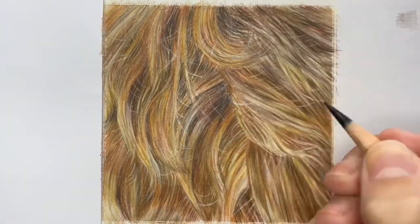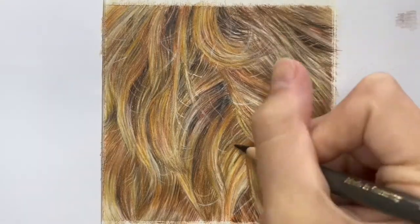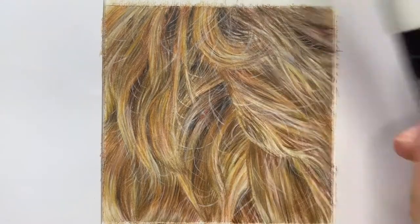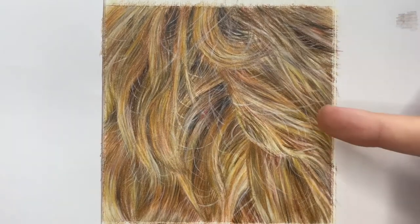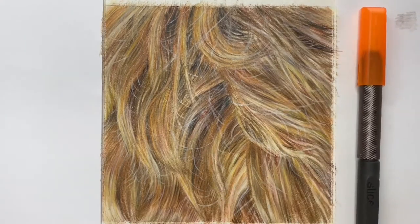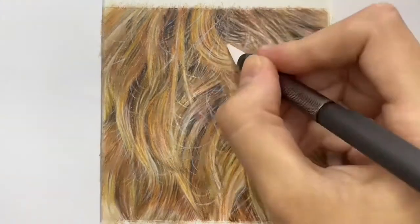To finish off those highlighted finer hairs in amongst the fur, I'm using a white fine-nib Uni-ball Posca pen which layers over the top of your coloured pencils quite nicely. Then I'm going in with a craft knife slice tool for those intricate hair details you can't really achieve with coloured pencils alone. This is a removal technique where you lightly scrape away those top layers of pencil to reveal the paper underneath, essentially lightly etching in detail.